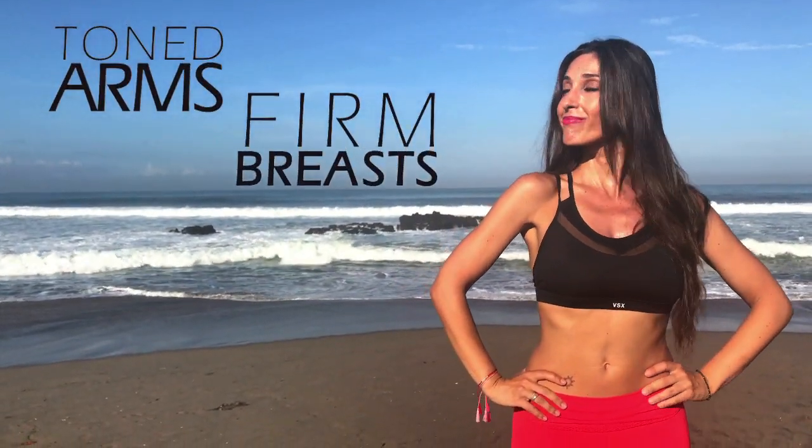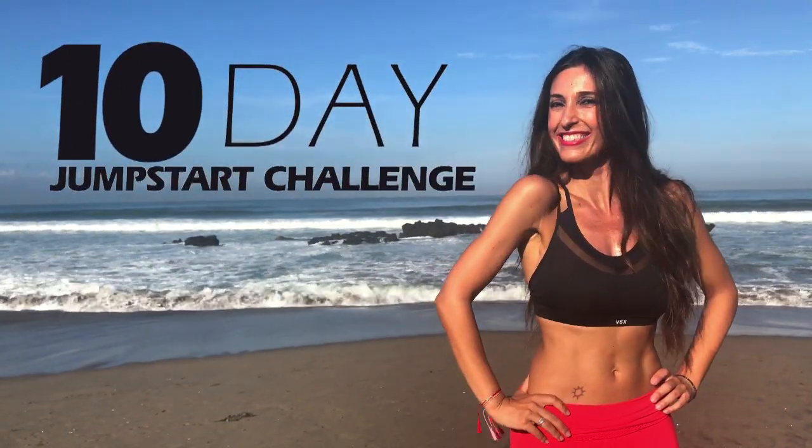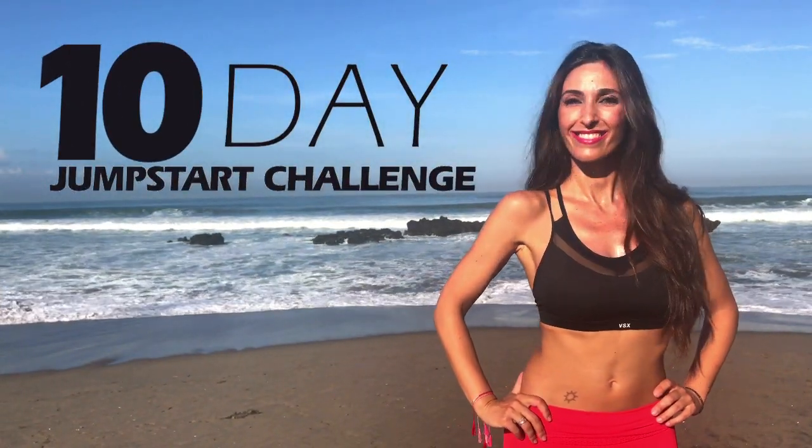Do you want to have toned arms and firm breasts? I propose you to do a 10-day jumpstart workout challenge to achieve this.